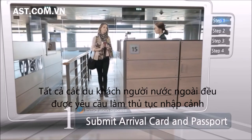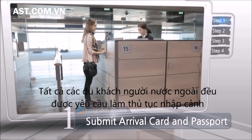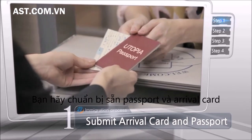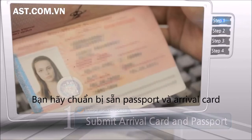All foreign visitors are required to go through immigration clearance upon arrival. Please have your passport and arrival card ready and submit them to an immigration officer for immigration clearance.